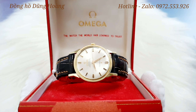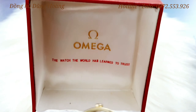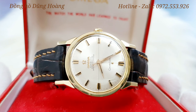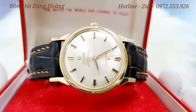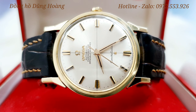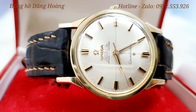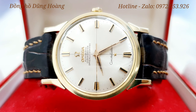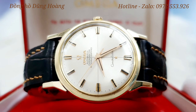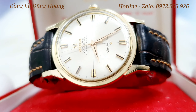Đây là một chiếc càng gãy, mặt trắng. Anh em cùng chiêm ngưỡng tổng thể của chiếc đồng hồ này. Phía bên trong hộp có dòng chữ Omega và những lớp chữ trong chiếc hộp rất là tinh tế. Sản phẩm ngày hôm nay chính là một chiếc Omega Constellation 5 dòng chữ, chạy bộ máy tự động, được sản xuất vào những năm 1962, rất là giá trị. Mặt trắng, các cọc số là những cọc số cài đá đen với bộ 3 kim hoạt động rất là mượt mà.